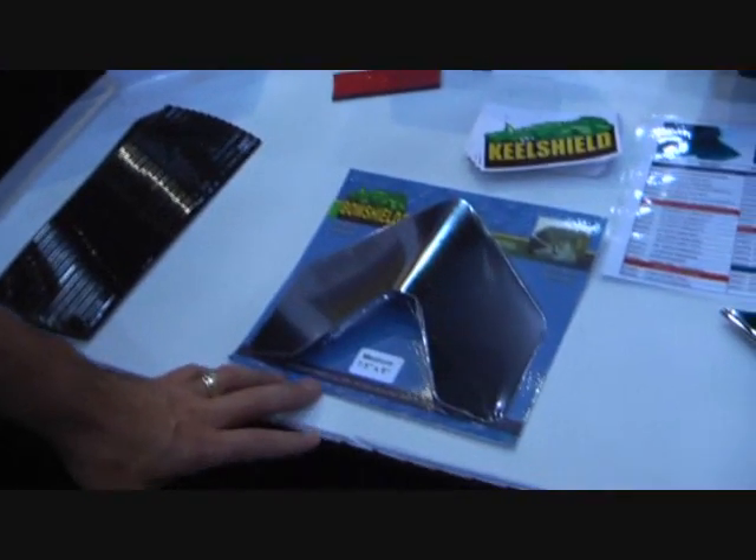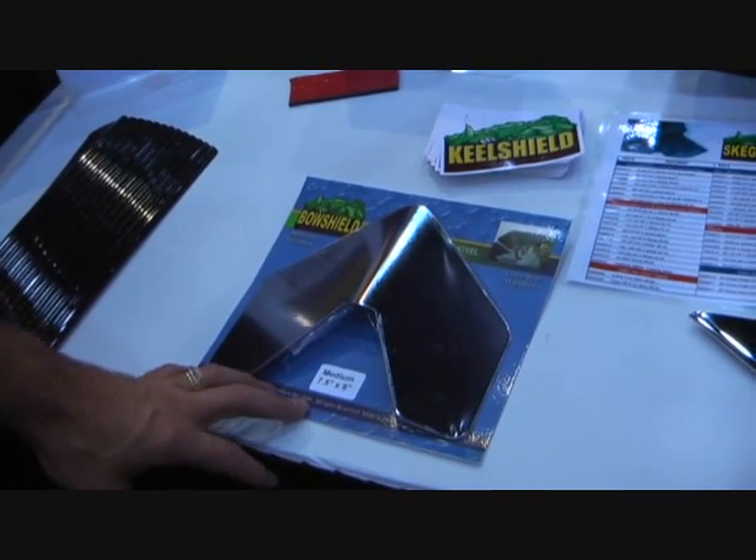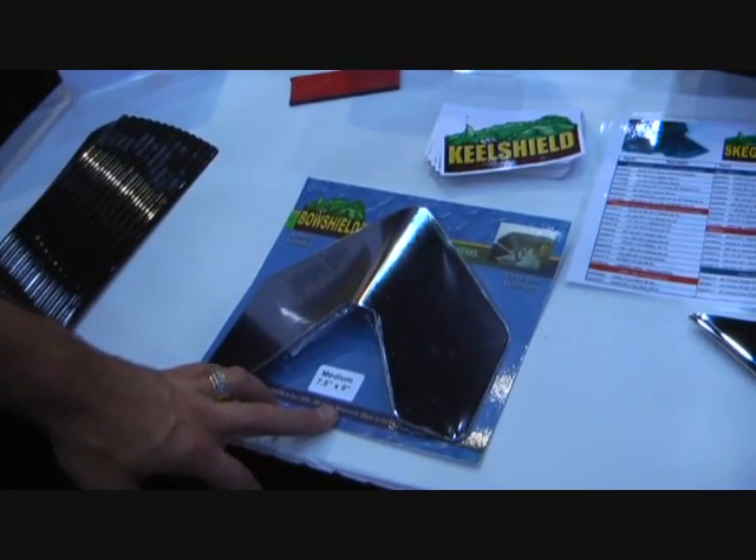We have a bow shield that is made out of stainless steel and applies to the top above the bow line.